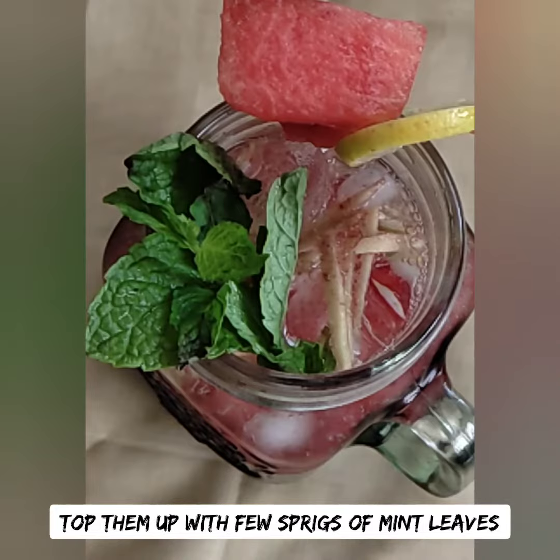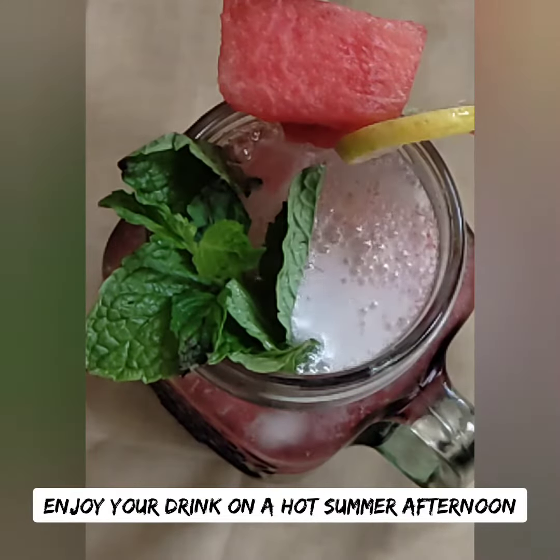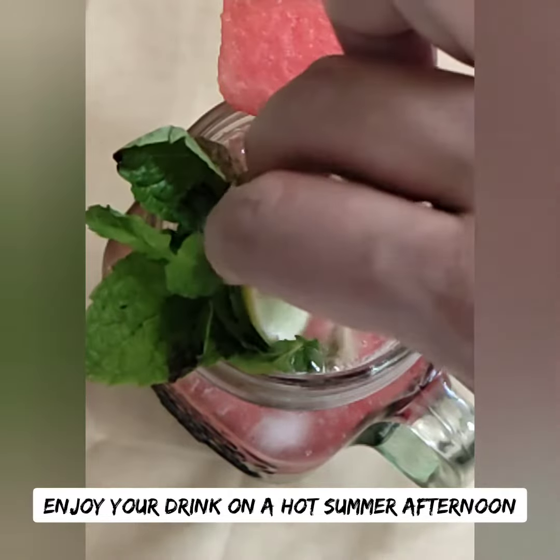Let's add a pink color — the drink has a beautiful pink color. It looks good!